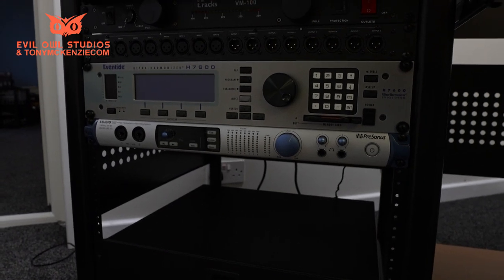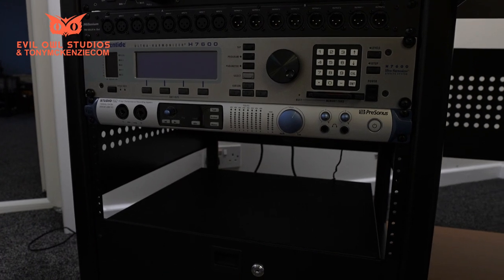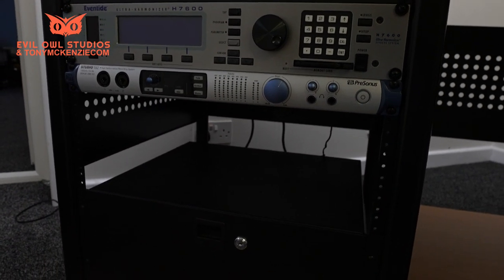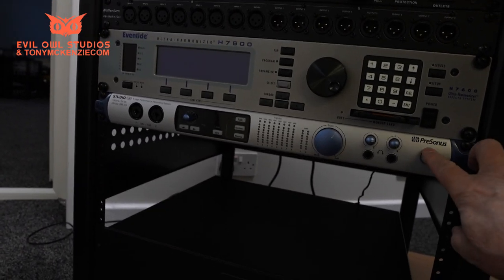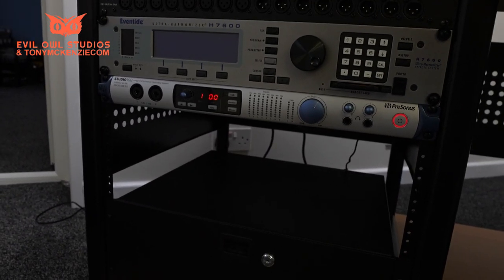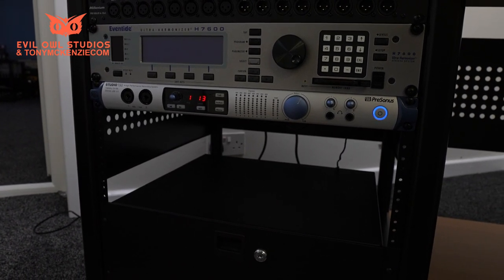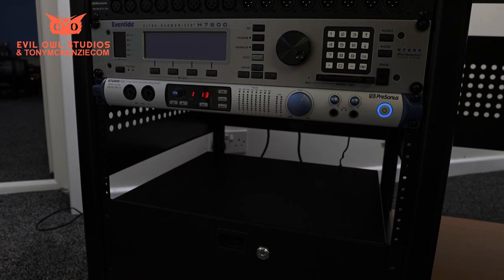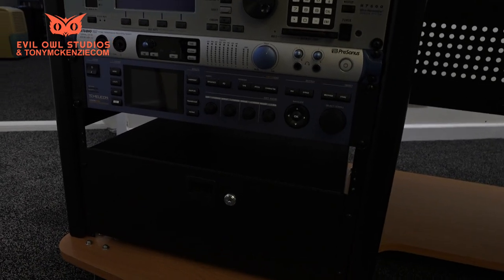Lo and behold, we've got a PreSonus Studio 192 — it says here 'high performance recording system.' If only — well, maybe it is. Let's turn it on and see. So good so far — that's another one waking up, and it looks like that works.